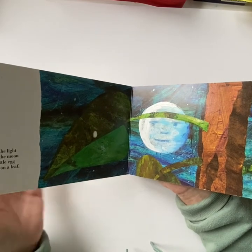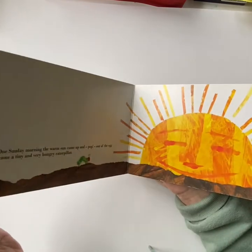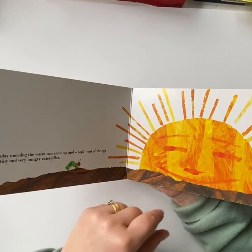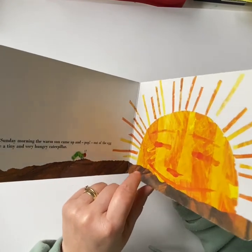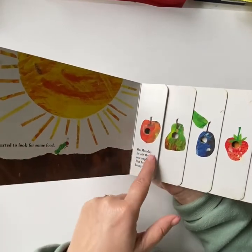In the light of the moon there lay a little egg on a leaf. One sunny morning when the warm sun came up and pop, out of the egg came a tiny very hungry little caterpillar. He started to look for some food.